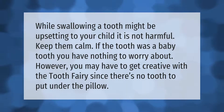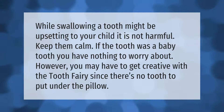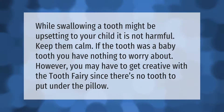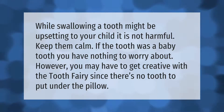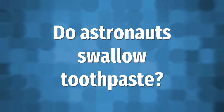While swallowing a tooth might be upsetting to your child, it is not harmful — keep them calm. If the tooth was a baby tooth, you have nothing to worry about. However, you may have to get creative with the tooth fairy since there's no tooth to put under the pillow.